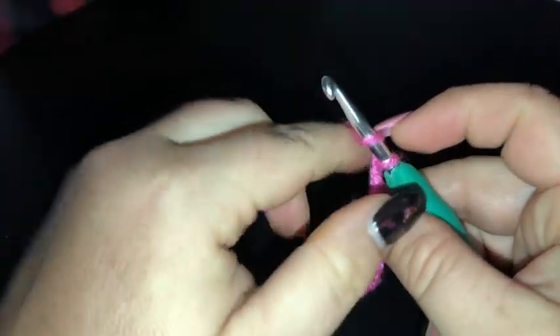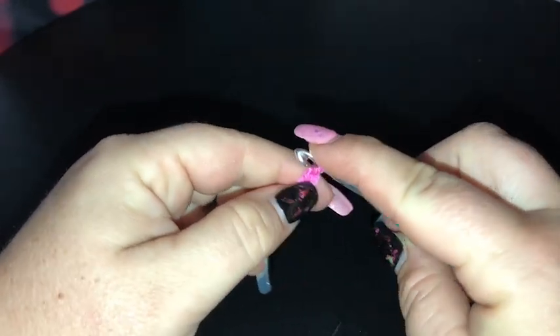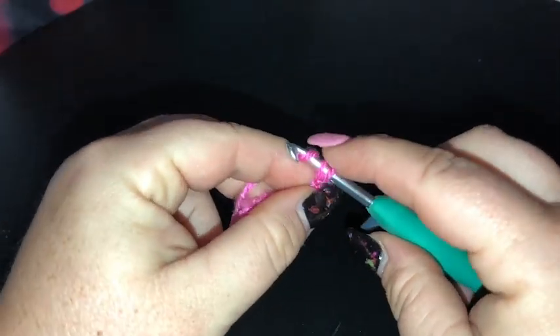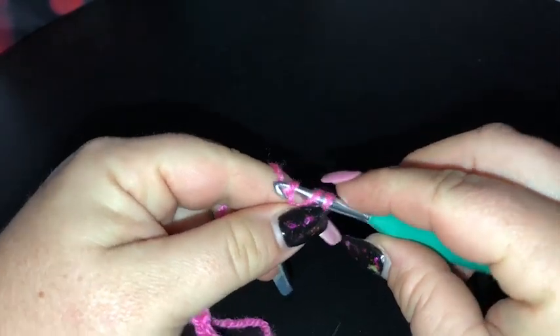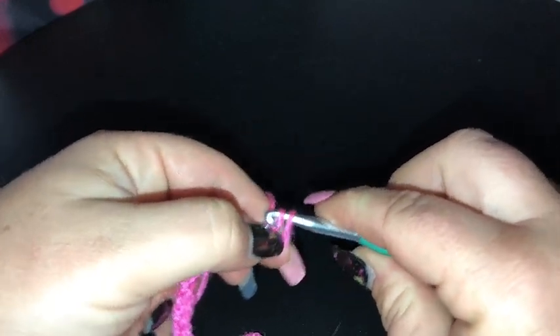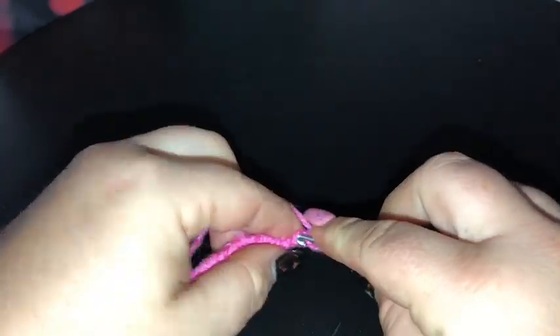We've got a foundation chain of 20 stitches. I'm going to add one more and start working single crochet from the second chain from the hook.